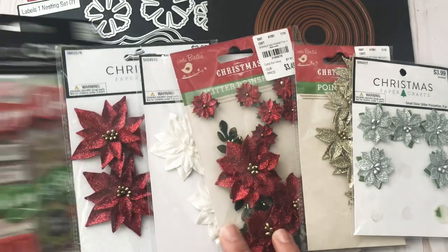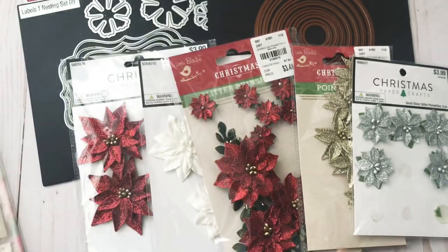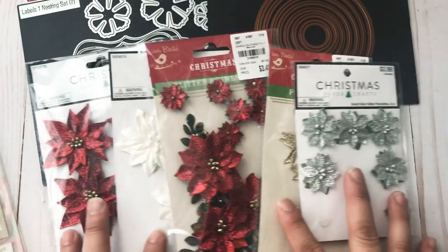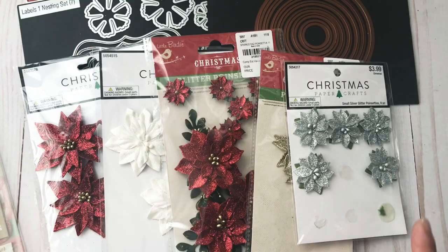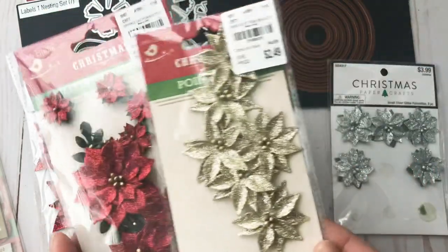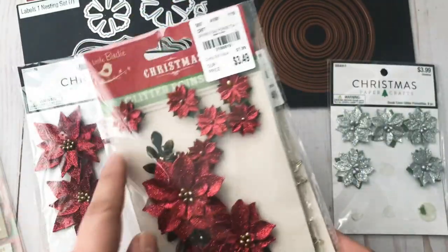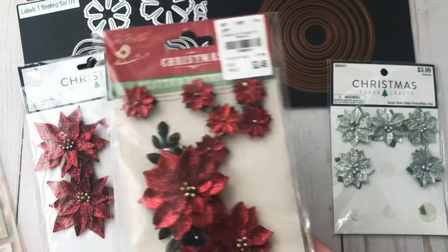I used a couple of these stickers from Mambi and these flowers. As you can tell, they are from different places — the majority are from Hobby Lobby, and then these I did purchase from Tuesday Morning. From this set I only used these little ones, and I used them for the Winnie girls to put on their hair.